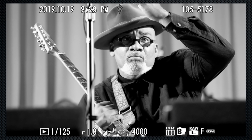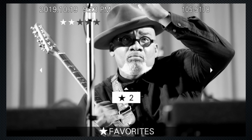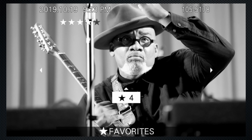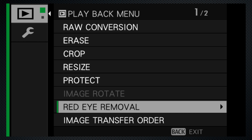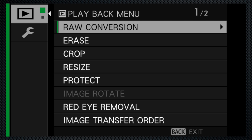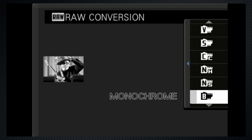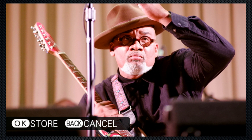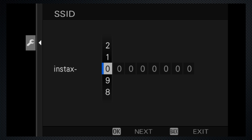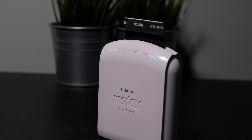In playback, press disk to view multiple screens with the settings used and set a rating for each image. The playback menu includes crop, resize, and red eye removal options. Raw files can be saved to JPEG, changing or setting the film simulation, white balance, and more options. So if you regret your black and white choice — to print to an instax share printer, use setup to configure, and then connect and print.